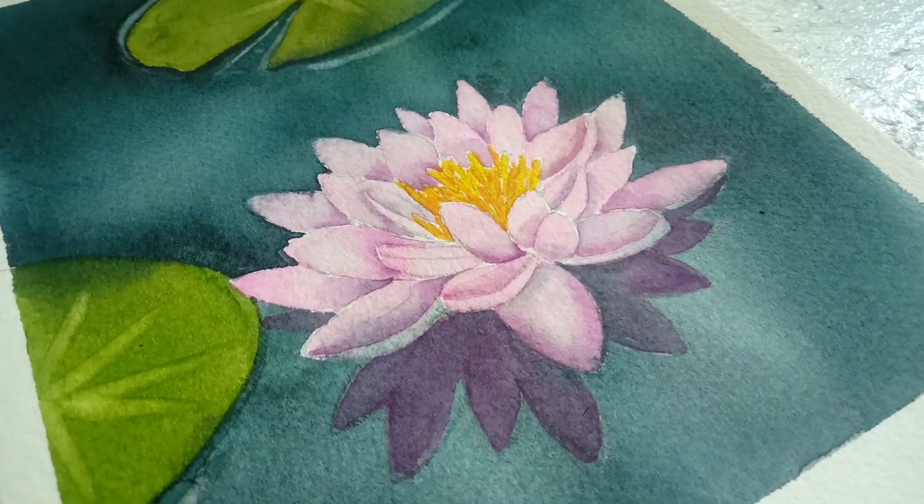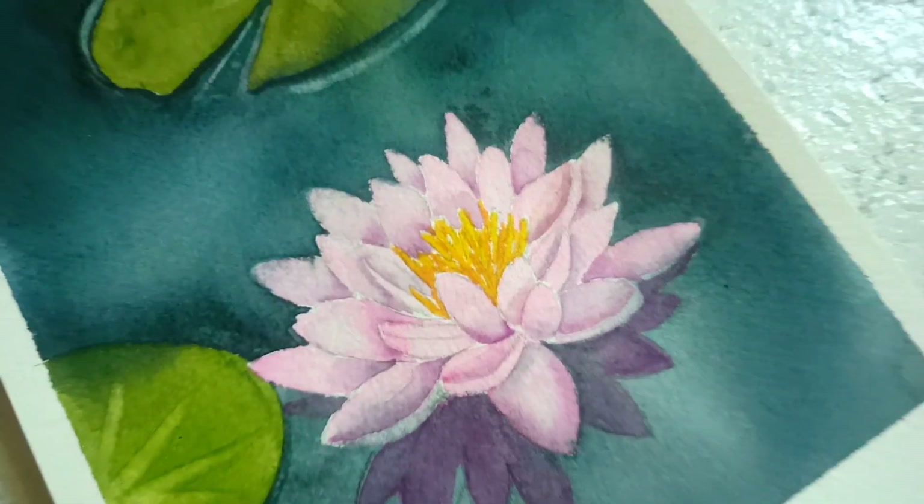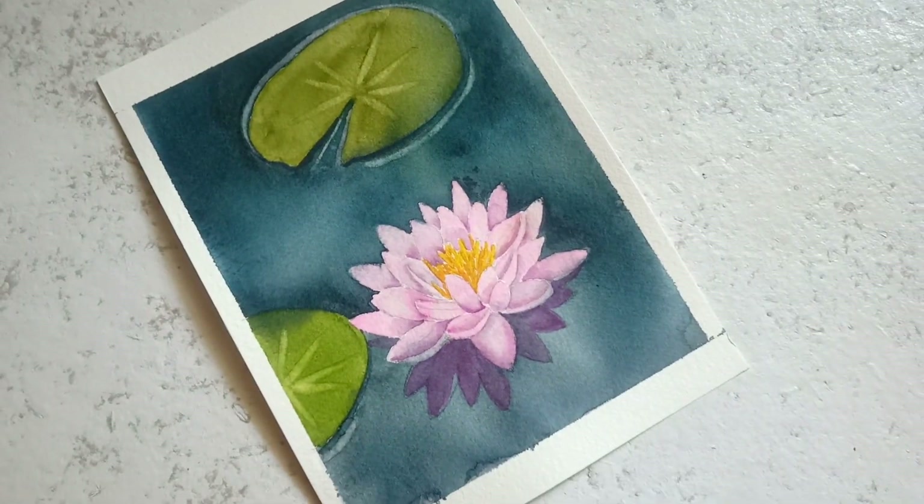We are painting 10 different flower-related scenes using 10 creative ideas. This is the second painting in this series.